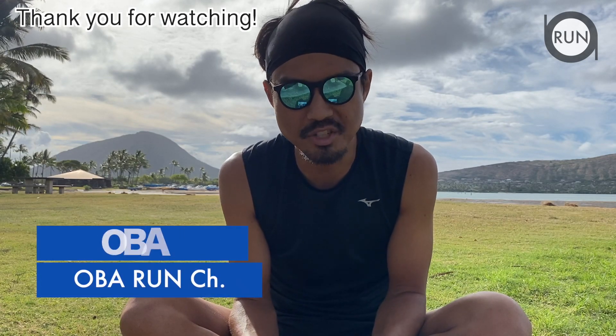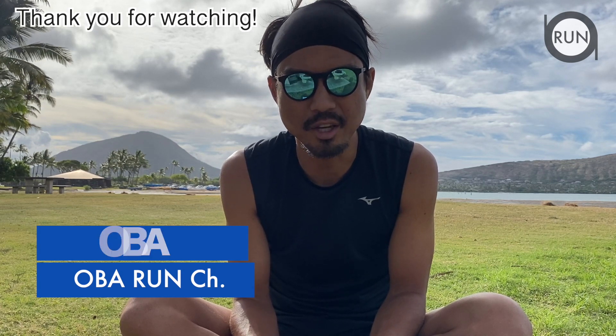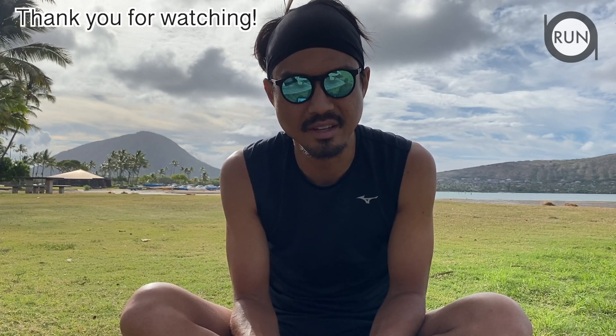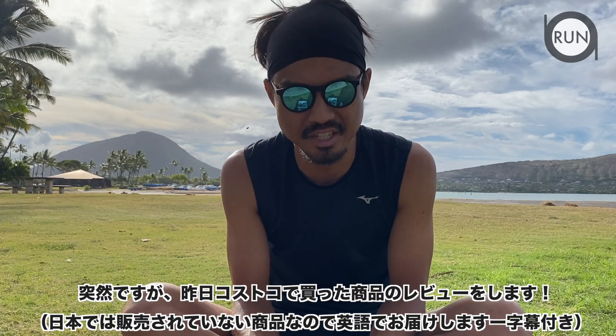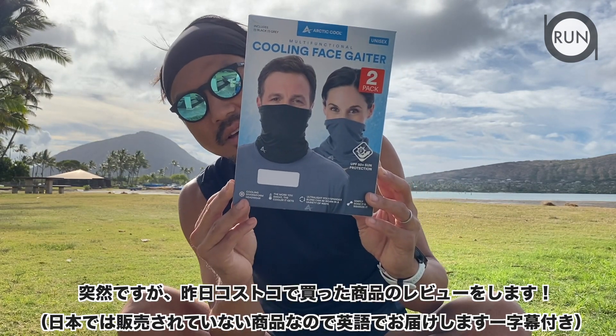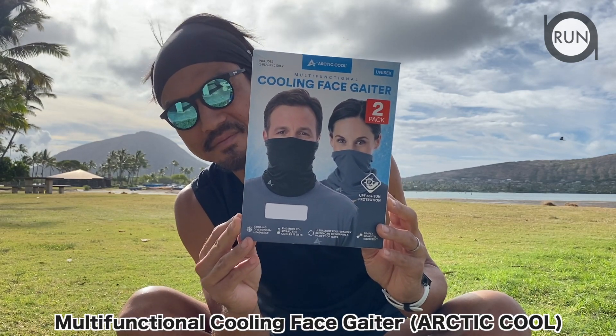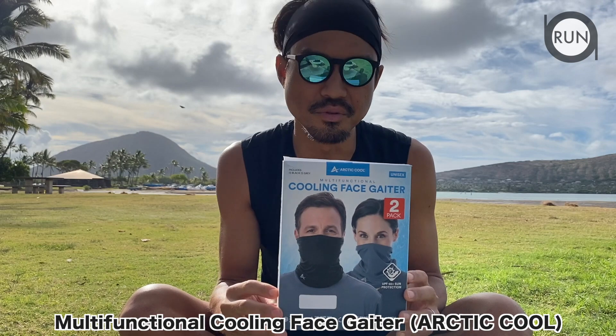Welcome to the Obo Run channel. Obo here. Today I'm gonna try a quick review on a product that I just got from Costco yesterday — it's this multifunctional cooling face gaiter by Arctic Cool.